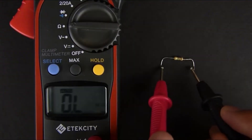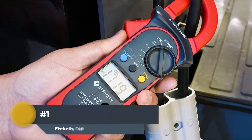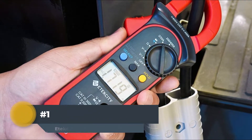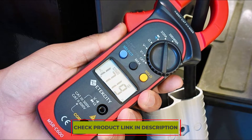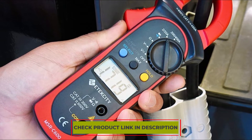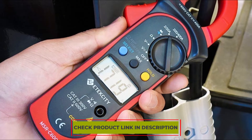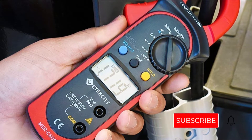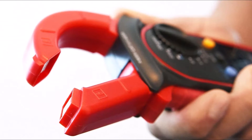Here are 10 of the best digital clamp meters currently available. Number 1: Atexity Digital Clamp Meter. The Atexity MSRC 600 Digital Clamp Meter is an extremely versatile and user-friendly device that can be used for a variety of purposes. It has a number of features that make it ideal for both professional and personal use, including a large, easy-to-read LCD screen with backlight and 6,000-counts resolution with true RMS value and auto-ranging capabilities.